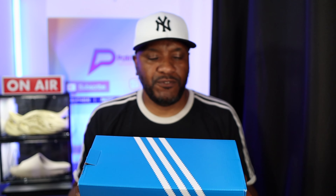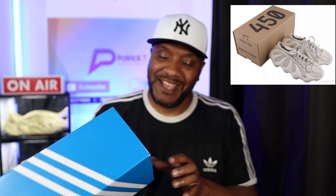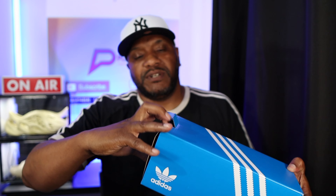First thing we have is the Adidas traditional blue box with the white stripes, but this is a much smaller box — obviously because these are slides. This is reminiscent of the Yeezy 450 box, that's all I'm saying. You get the Adidas branding on all sides, it's got a pull-down lid at one end. On the side you've got all the details — it says Adalette 22 and the sizing.